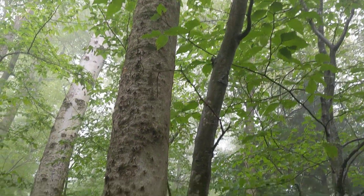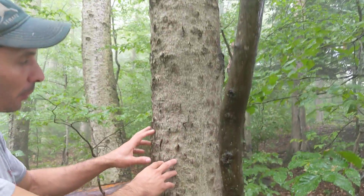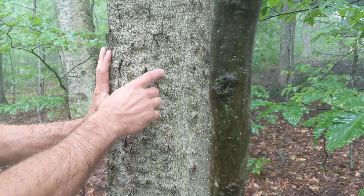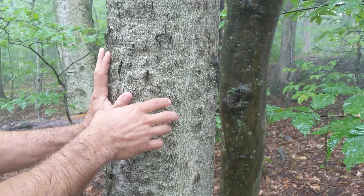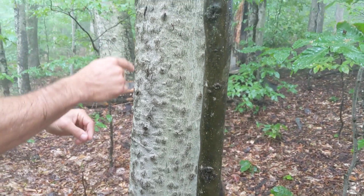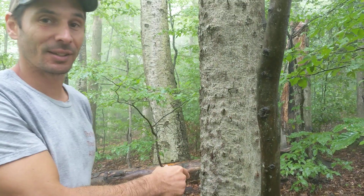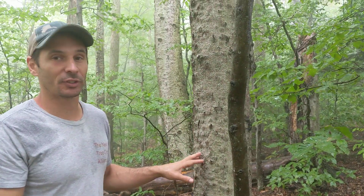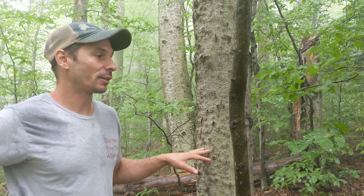Here you can see the bark is all cracked up and there's this white stuff all over here. That's actually an insect — a scale — and they have small mouthparts and they're attached into the bark here. They are not what's killing the tree, but they're spreading the disease, the beech bark disease.